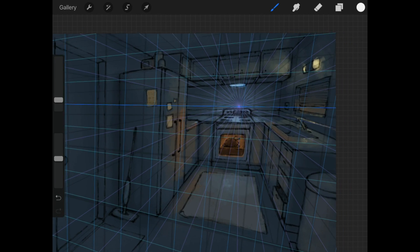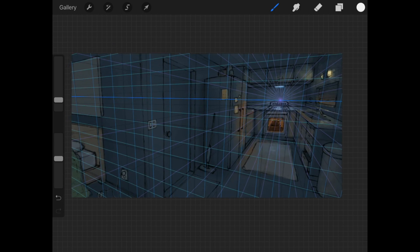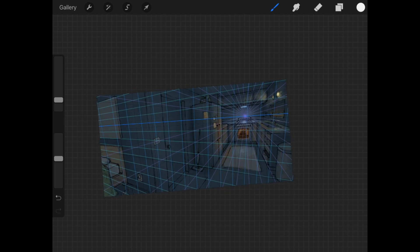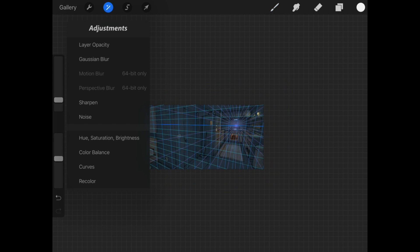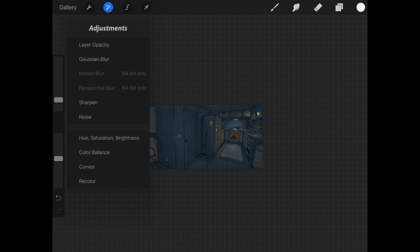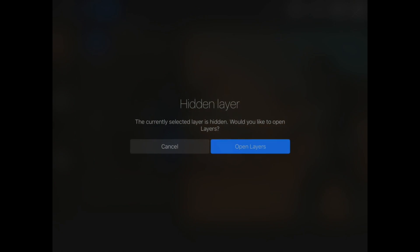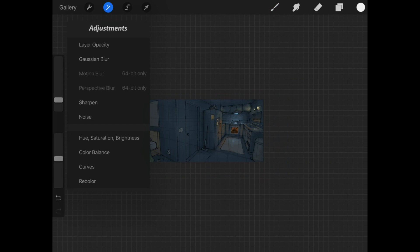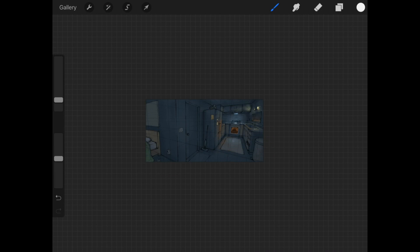Now I can see all the mistakes I made previously because mine was a makeshift version, but overall it really helped me map out the kitchen without using a photo reference or anything. I think this new tool is going to be absolutely crazy and I can't wait to use it. Another feature they implemented that I also can't show you because of my old iPad is motion blur and perspective blur. From their tutorial video, those look really easy to adjust and it works similar to the Gaussian blur.